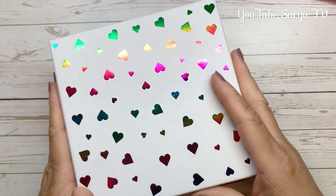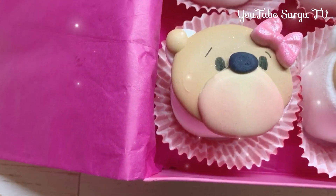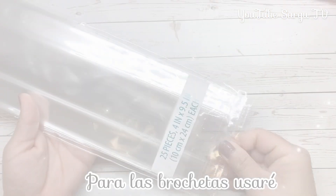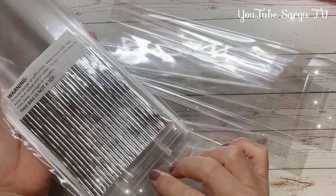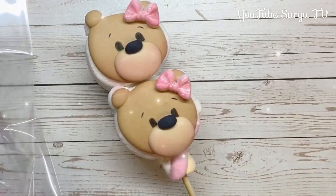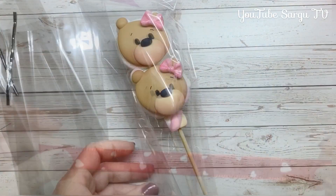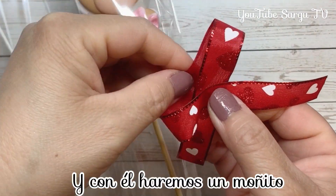If you like the little bears, please give us a like. For the skewers, we will use cellophane bags and some ribbons. Don't forget to subscribe to our channel and activate the bell to receive all the notifications. This ribbon is 10 inches long and with it we will make a little bow.